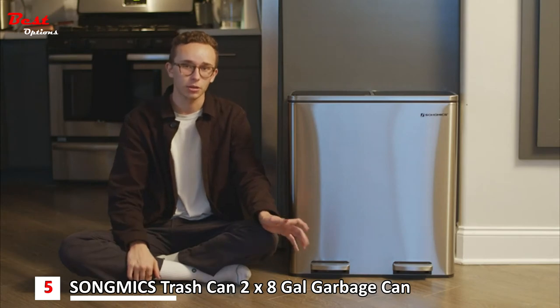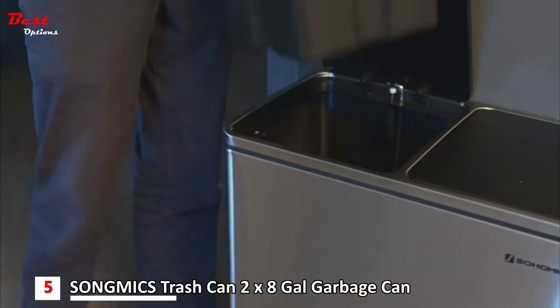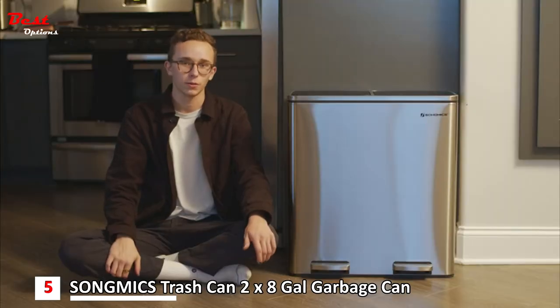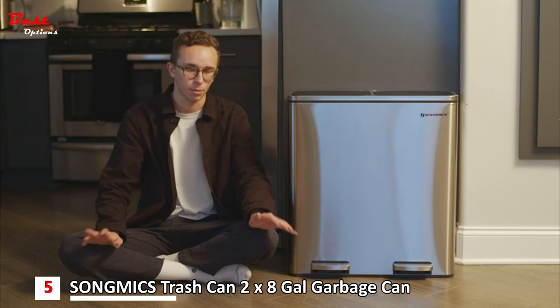It's also super easy to change out the trash cans. Both bins come all the way out and are removable, and they have a metal handle which makes it super easy to put back in. You don't have to risk getting your fingers trapped underneath, and it comes with a whole roll of trash bags when you buy it so you don't have to go to the store after you get it.